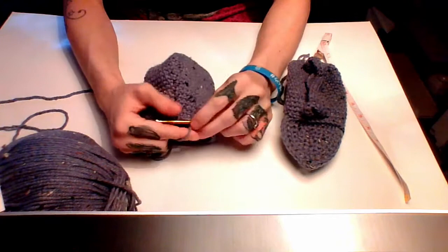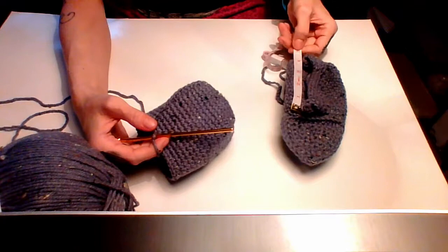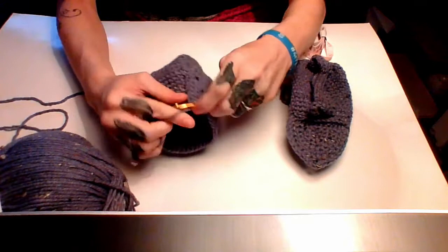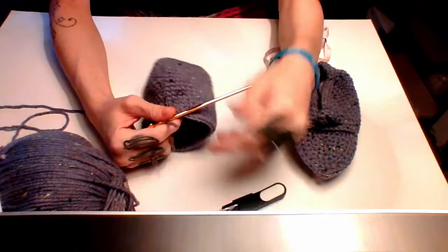I'm back with my four inches or so of single crochet rows — maybe a little bit more, but whatever. Now we're going to work on the top. Just showing the last couple stitches here — once you get to the end, just slip stitch. That's what you've got.